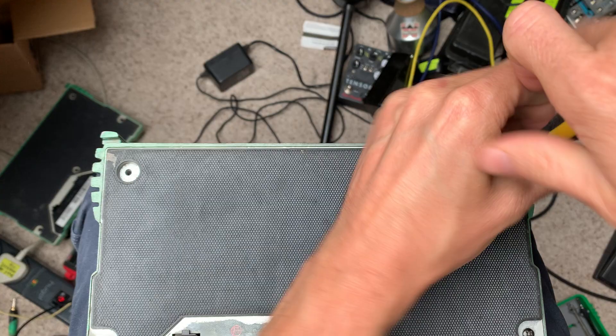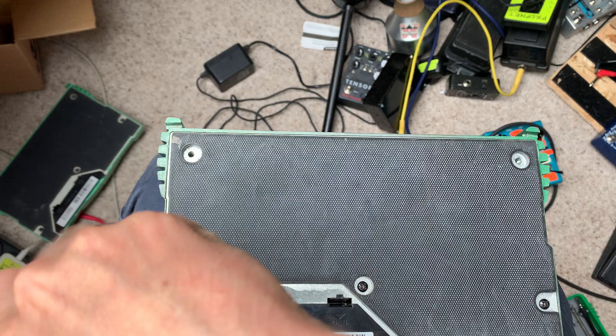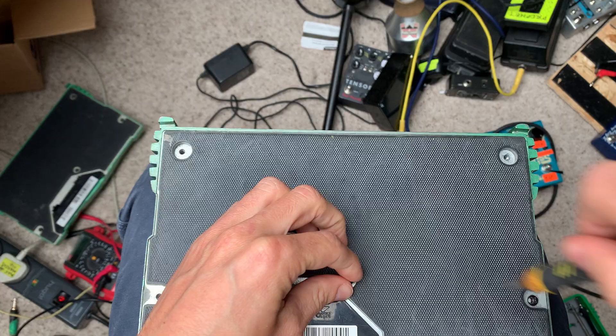I would just show you how, because it's really easy to fix. You just undo these five screws on the back: one, two, three, four, five. Hopefully we can do this in record time and get it back up and running.